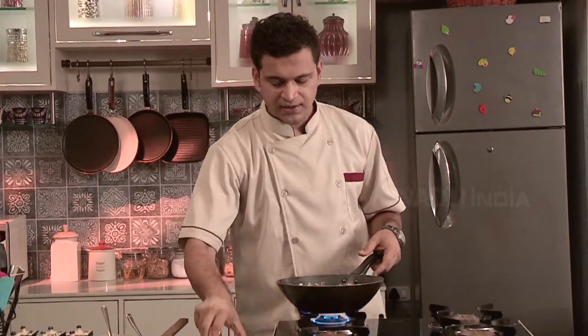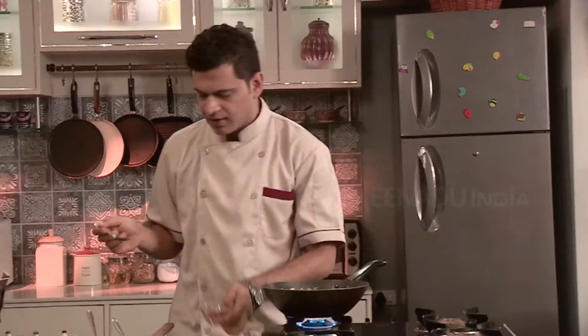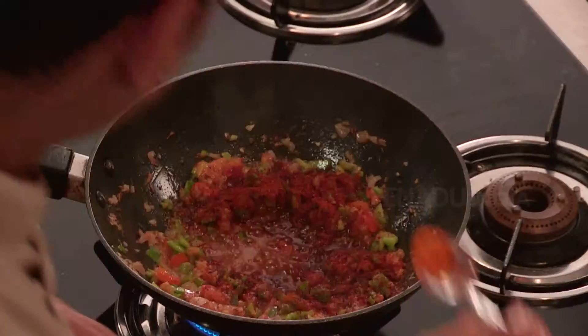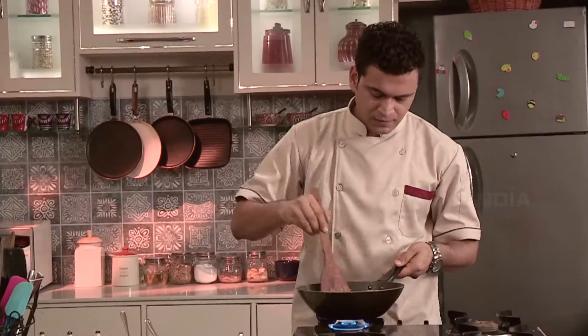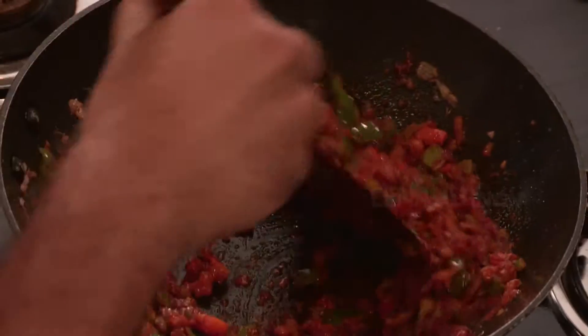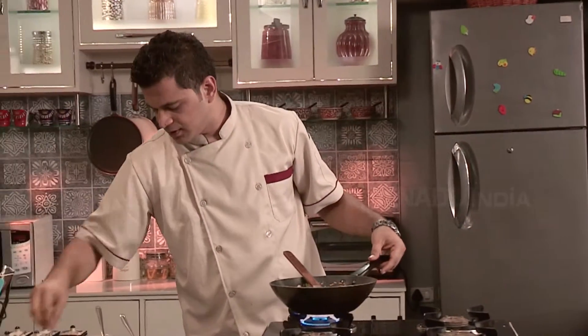Now add some masala to this: around one teaspoon of garam masala, one teaspoon pav bhaji masala, half teaspoon of turmeric, one teaspoon of red chilli powder, half a teaspoon of coriander powder, half teaspoon cumin powder. Again put some salt and sugar just a tad.